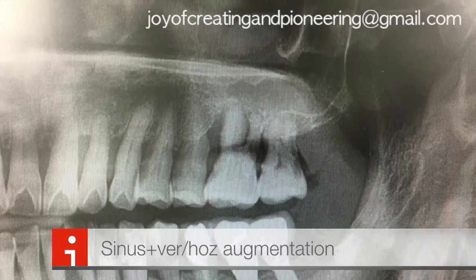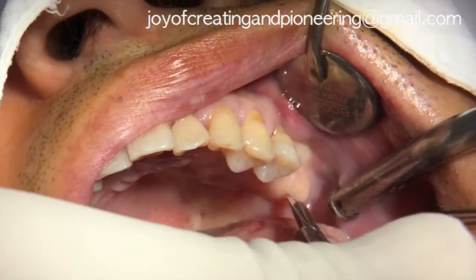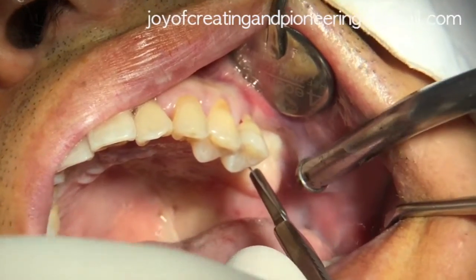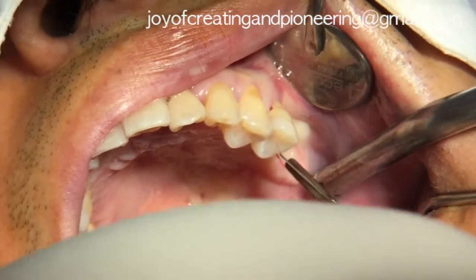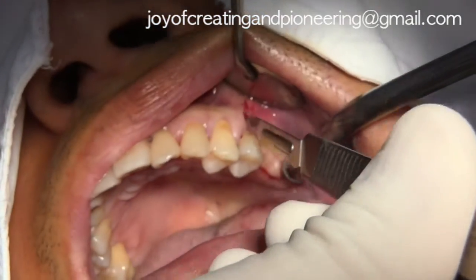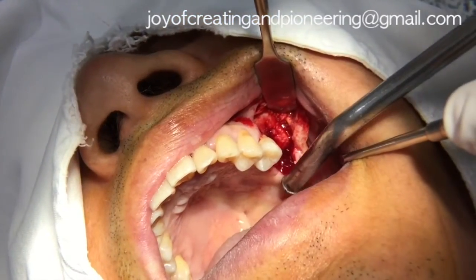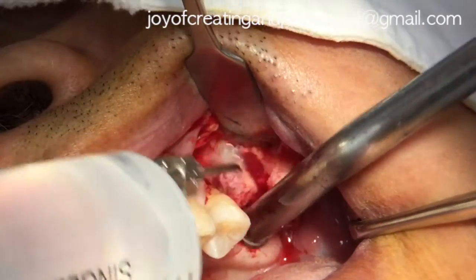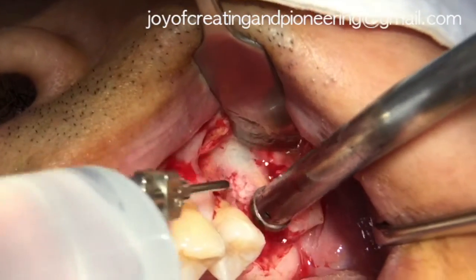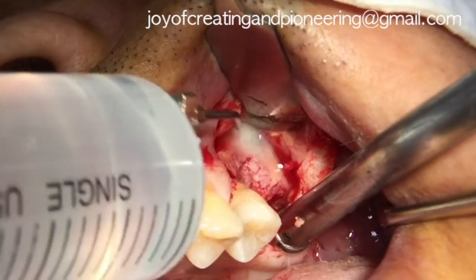Sinus graft was performed with vertical and horizontal GBR. A slightly lingualized incision and cut back incision at 120 degrees on the distal side was placed. Also, a vertical incision with hook-kiss tip shape was placed at the medial side of the adjacent teeth. After the flap reflection, corpus irrigation was performed and the grey area reveals the position of the lateral wall of the sinus.